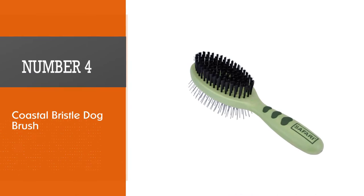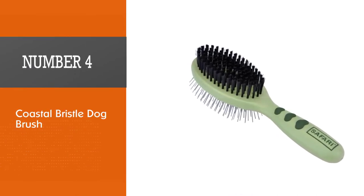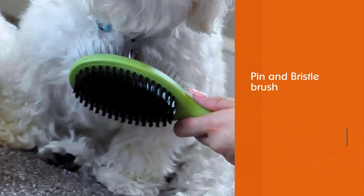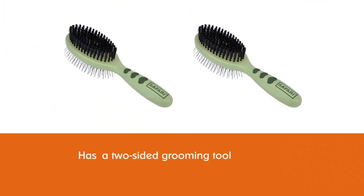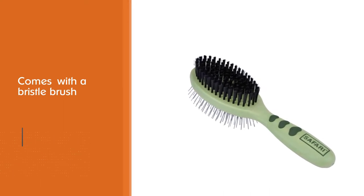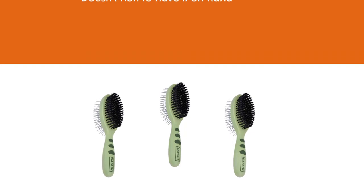Number 4: Coastal Bristle Dog Brush. The Safari Pin and Bristle Brush is a two-sided grooming tool with a bristle brush on one side and a pin brush on the other. While you probably won't need to use the pin brush side with your short-haired pet, it doesn't hurt to have it on hand. It is especially valuable for multi-dog owners who may have one dog with long hair and another dog with short hair — just use the pin side for the long-haired breed and the bristle side for your short-haired pup.